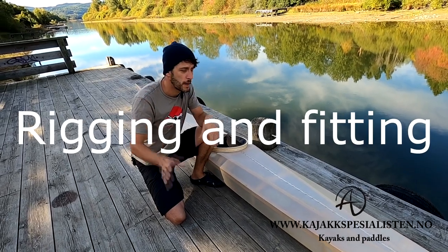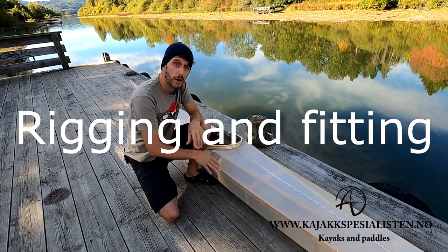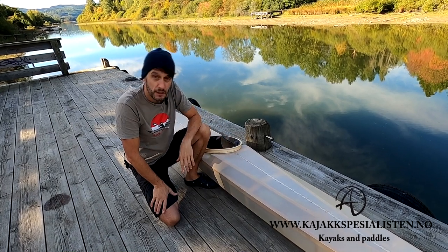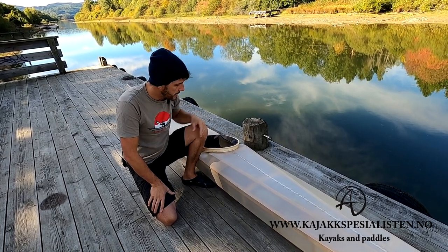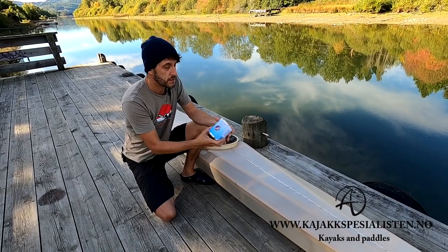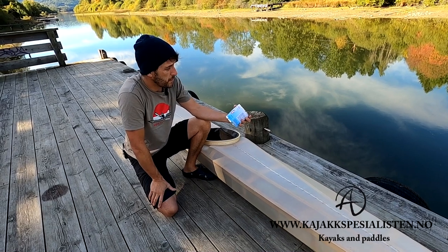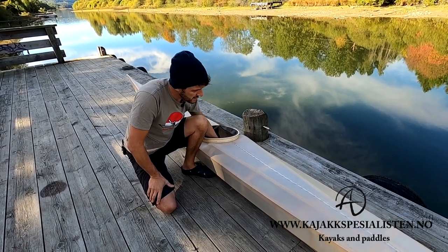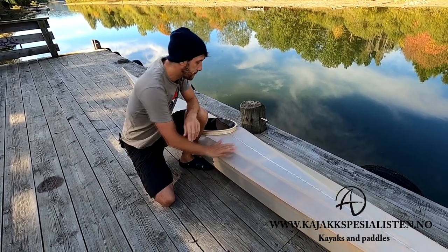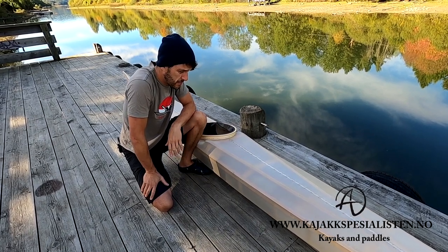I'm going to do a short video about how I'm going to do rigging on this kayak and also how I'm going to pad it inside. But first I just want to show you the kayak. I just finished this one and part of the experiment was a new boat varnish. It's Coelen — a German one-part varnish, the silk mat type. It comes in a gloss type also and I'm going to sell it at my shop very soon.